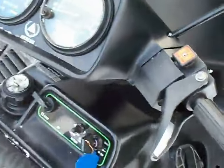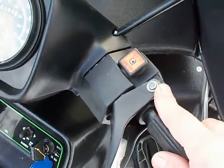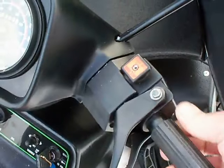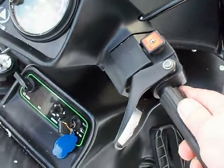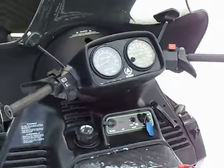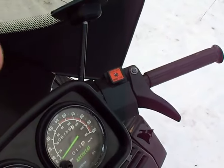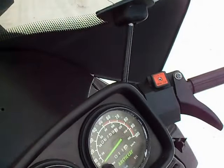Alright, so here we are at our sled. Our goal is to keep our kill switch and lose our TSS switch. Pretty simple. Basically the theory behind it all is: your TSS switch, when you come off throttle, will complete the circuit for the machine to keep running.